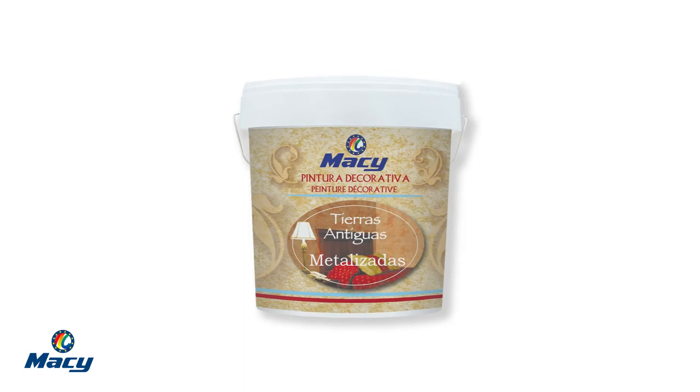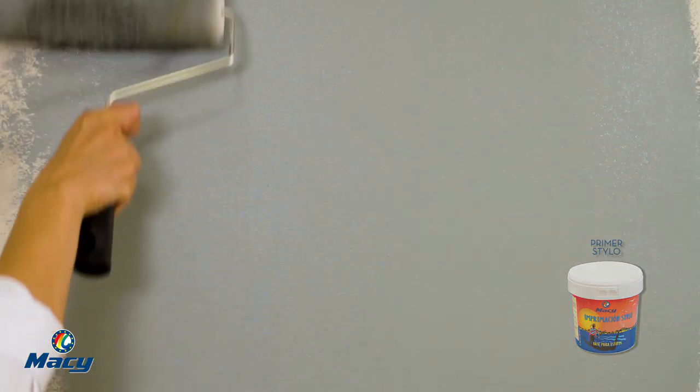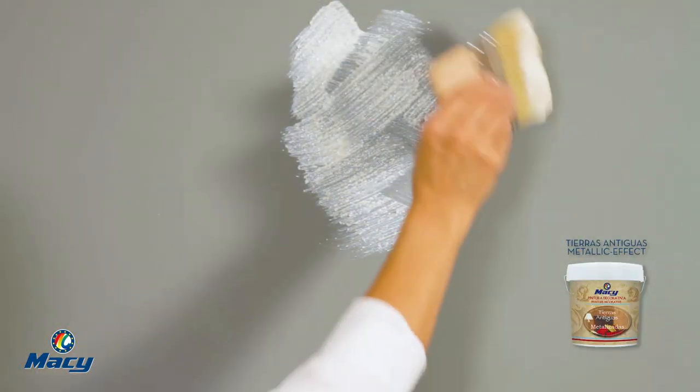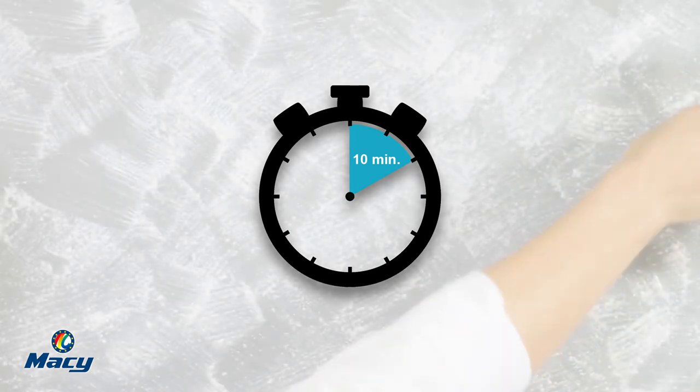Tierras Antiguas Metallic Effect requires the same application process which has been already explained. But in this case, to provide a more intense color contrast, you can dye the Primer Stylo in any color which matches the selected metalized color. Then apply Tierras Antiguas Metallic Effect with a spalter by criss-crossing the strokes and covering areas of 1 square meter. Let it dry for 10 minutes. Before the complete drying, smooth the floccules with a special plastic spatula.